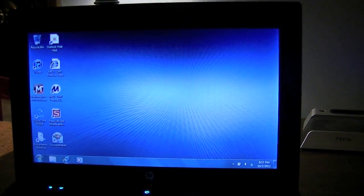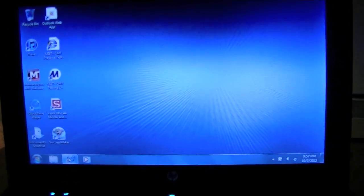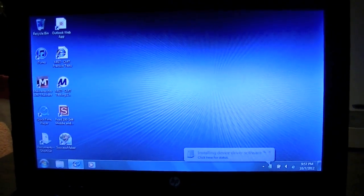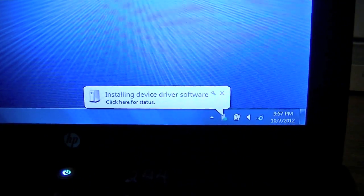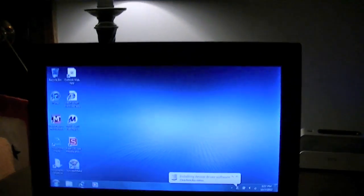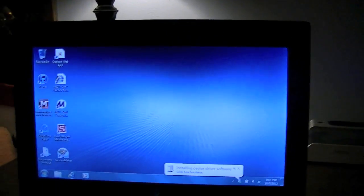I'm gonna try to start Internet Explorer, just to kind of show how long that takes. And every time it says 'installing device driver software,' that tells me it fails. I don't know what it's trying to install exactly, but it never works.